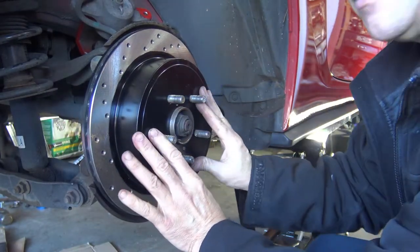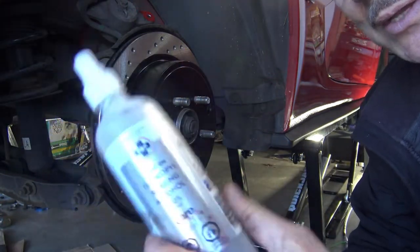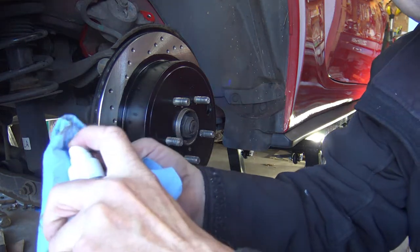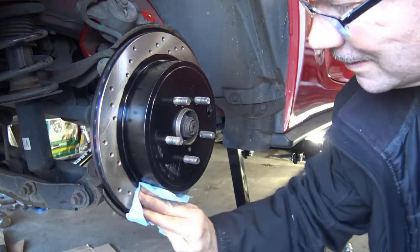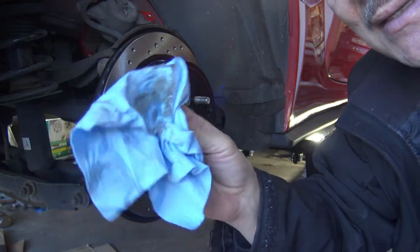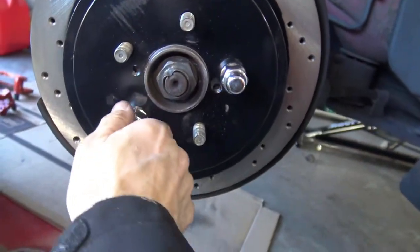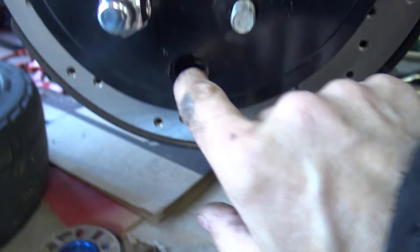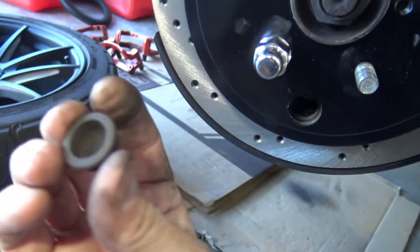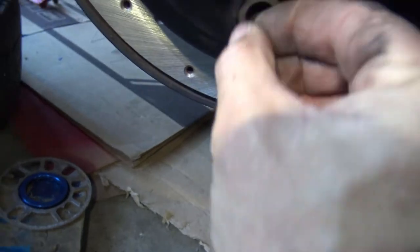It actually fits — oh, that looks good! Just get some alcohol at your hardware store and rub the rotor contact surfaces to get rid of any oil. As you can see, there is stuff there. New rotors on — I put a couple of nuts on temporarily just to hold the rotor against the hub face. And by the way, you're going to have to reuse the rubber plug from the old rotor in your new one.